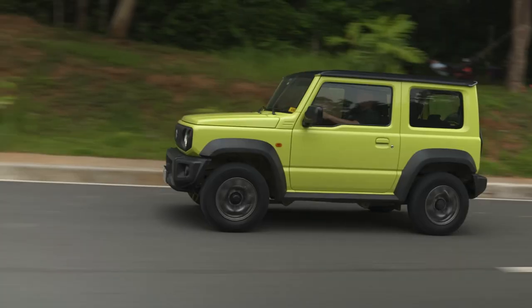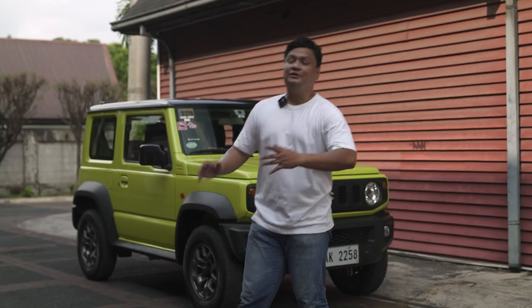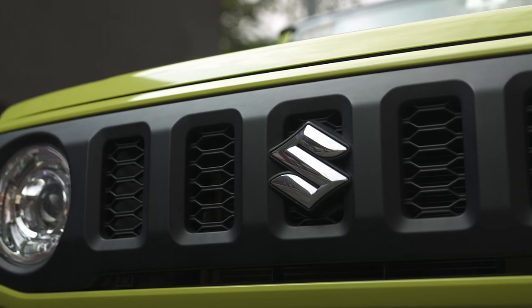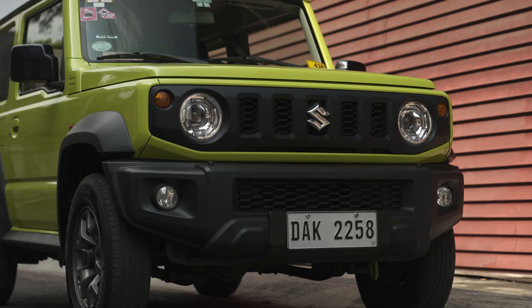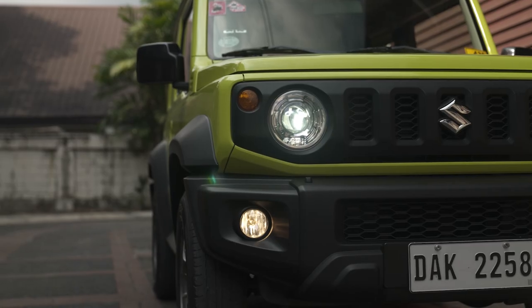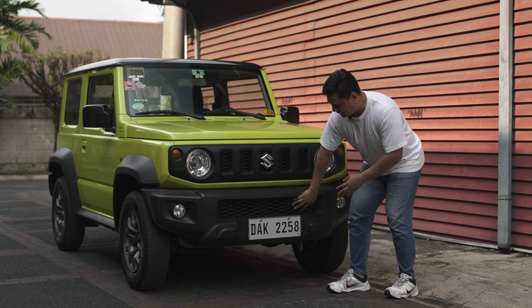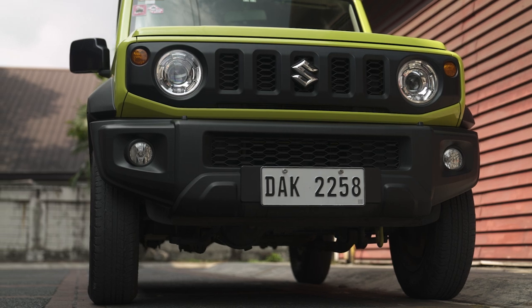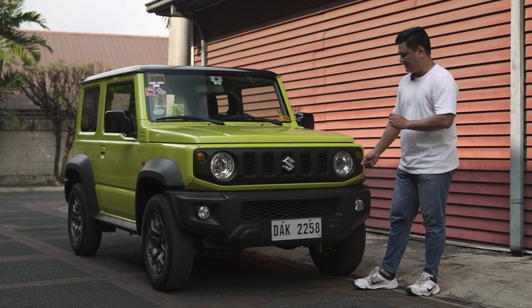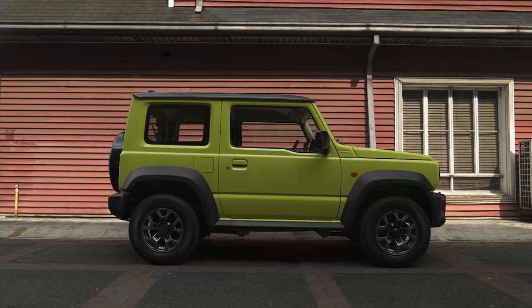Starting with the front end of the Suzuki Jimny is the classic and iconic five-hole front grille with honeycomb inserts. You got your front badge — the Suzuki S badge — it's really in your face and you're proud to be bringing this Suzuki Jimny around town or even off-roading. It's not going to be a Suzuki Jimny without those circular headlamps — those are full LED headlamps, they look classic and old school, but trust me, at night they're really bright. Right below, your lower grille also has those honeycomb inserts giving it a sporty, more off-road, more macho appeal.